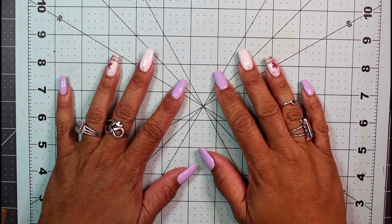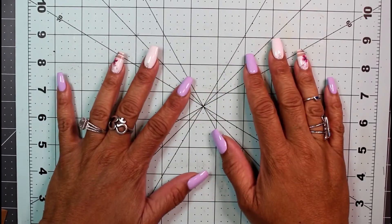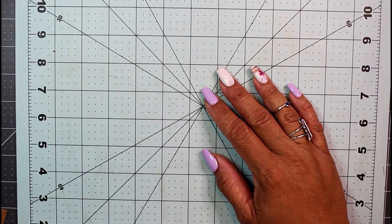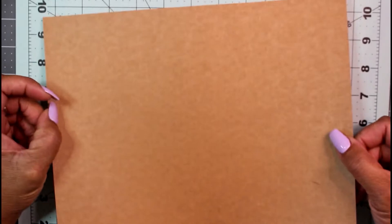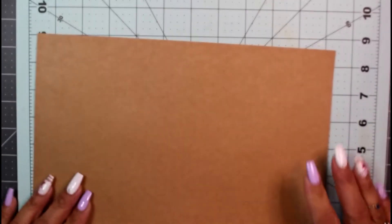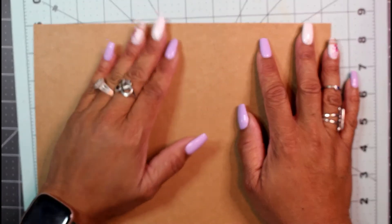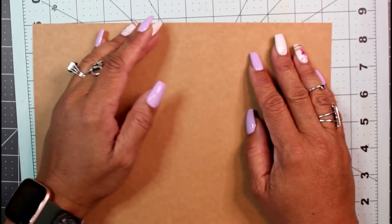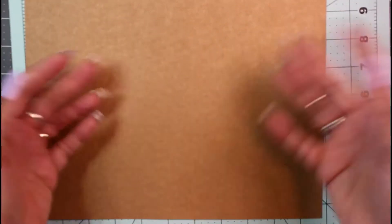Hey guys, it's Nicole, welcome back to Chronicles of a Crafter. Today for a fun little stress-free Saturday project, I figured I'd make a one-page wonder out of an eight-and-a-half by 11 sheet — not a 12 by 12. This is eight-and-a-half by 11 craft paper. I saw this on Five Minute Crafts and figured everyone has eight-and-a-half by 11. This is not even cardstock, it's lightweight craft paper. Let's just play with stuff.